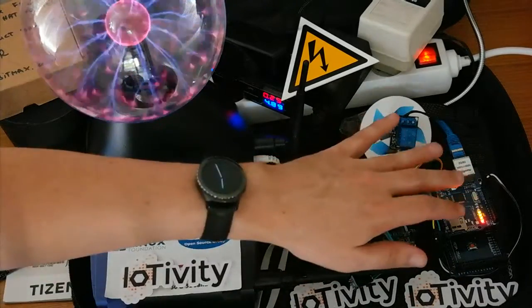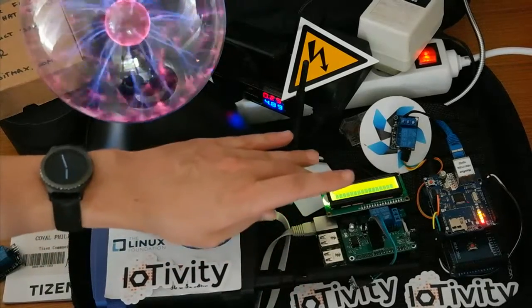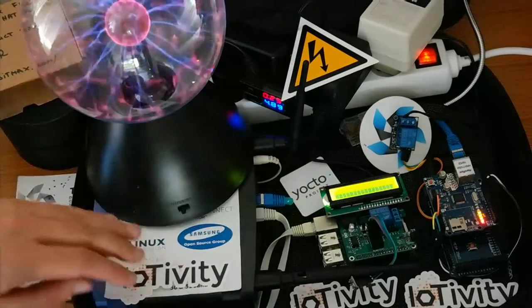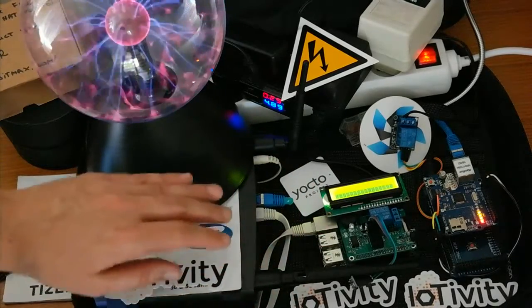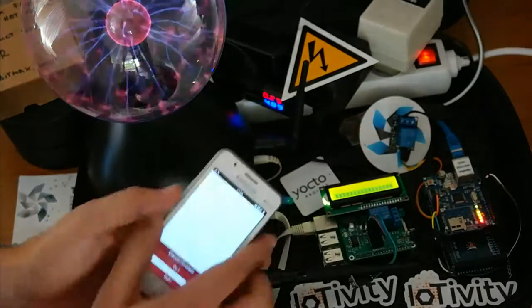Regarding operating systems: this board is running Yocto with some layers and a MetaHaw IC layer. And this is Tizen 2.3.1 and Tizen 2.4.